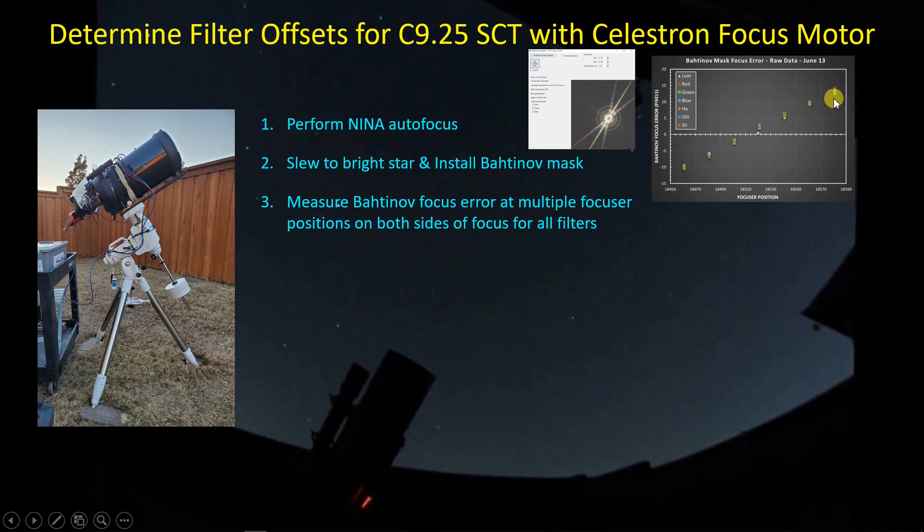I collect that data over a range of focuser positions as I move the focuser in for all seven filters: luminance, red, green, blue, and SHO filters. I repeat that process for all these filter positions — the same range of positions I use for my hyperbolic curve fit.